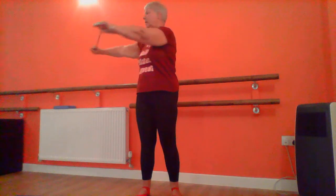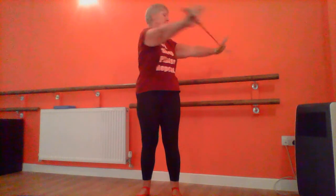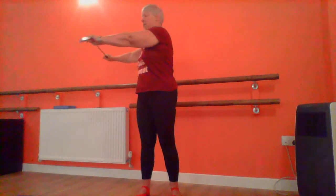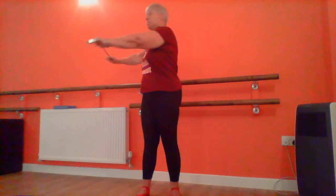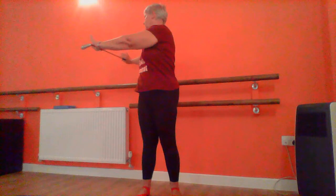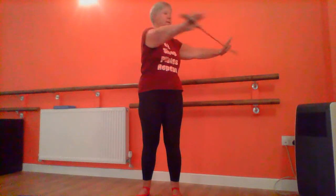Holding your club out in front of you, this time we're going to twist. Just swing gently to one side, back to the centre and to the other. I want you to let your body go with it. Normally when we do a twisting we try and keep the pelvis still, but at this point I just want you to swing, pushing your club around just to get some movement into the waist. Once more to each side, trying to keep your feet firmly connected to the floor.